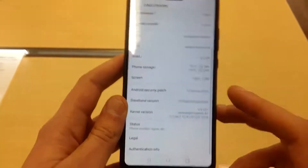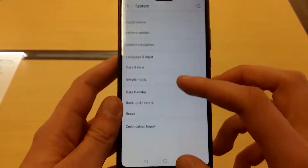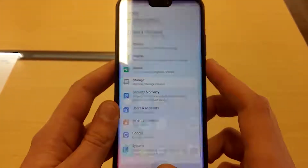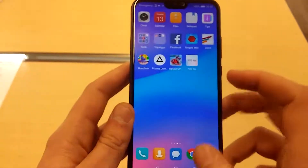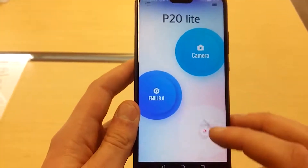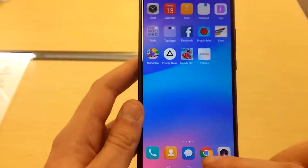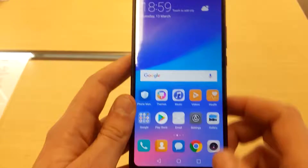Here we can see it has 4 gigabytes of RAM, Android 8.0. The aspect ratio of the screen is 19 to 9, and furthermore it has the Kirin 659 processor.